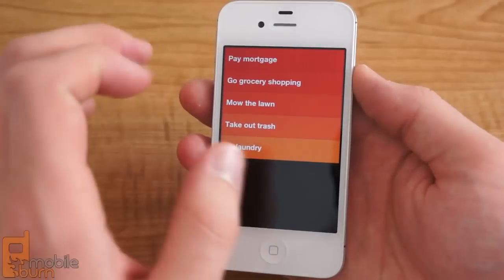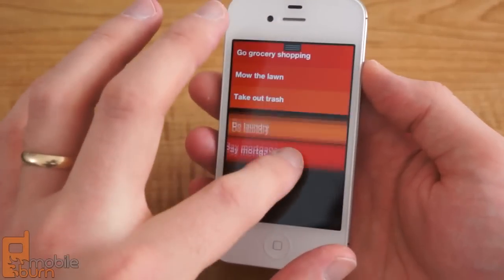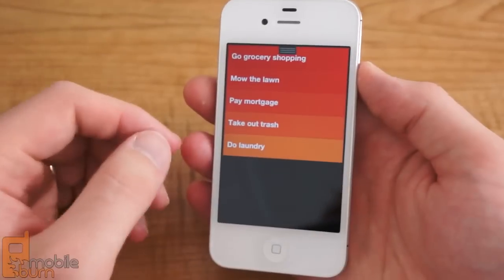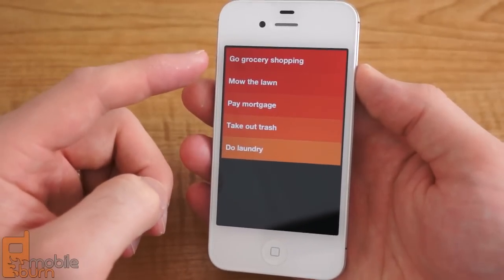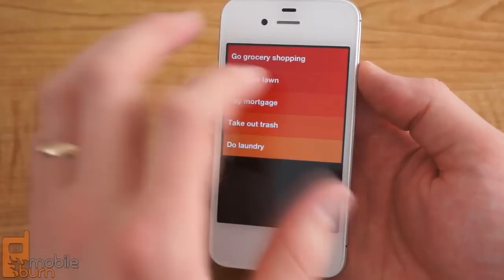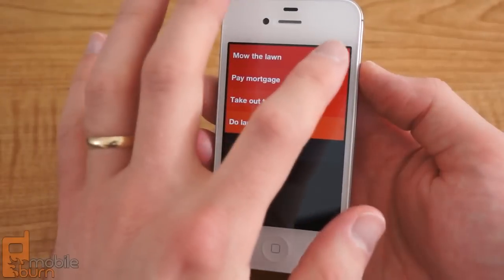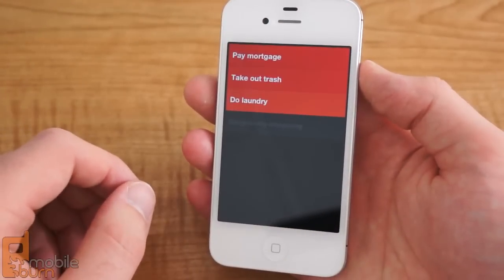The lists themselves are re-orderable by dragging and dropping. The colors at the top are darker than the colors at the bottom, indicating higher priority tasks. To complete a task, you can swipe to the right and that moves it down to the bottom. To delete a task, you can swipe to the left and that makes it disappear.